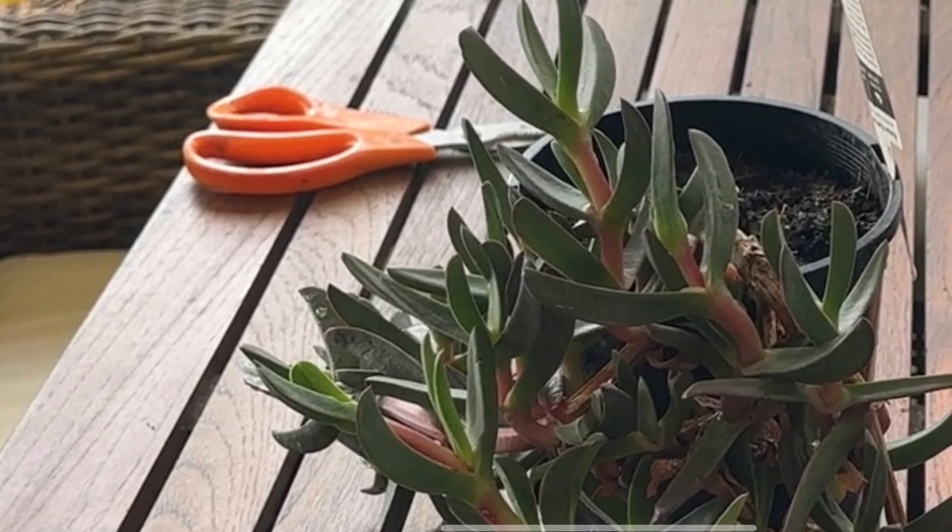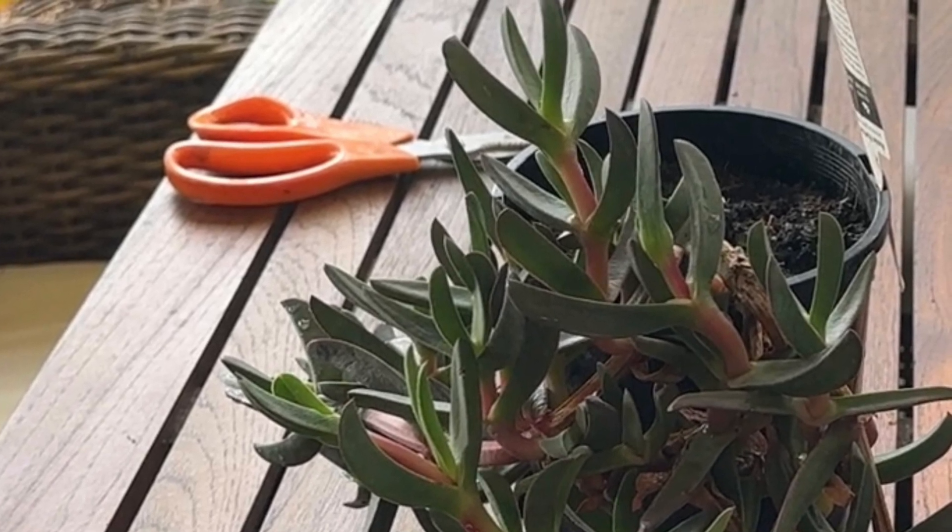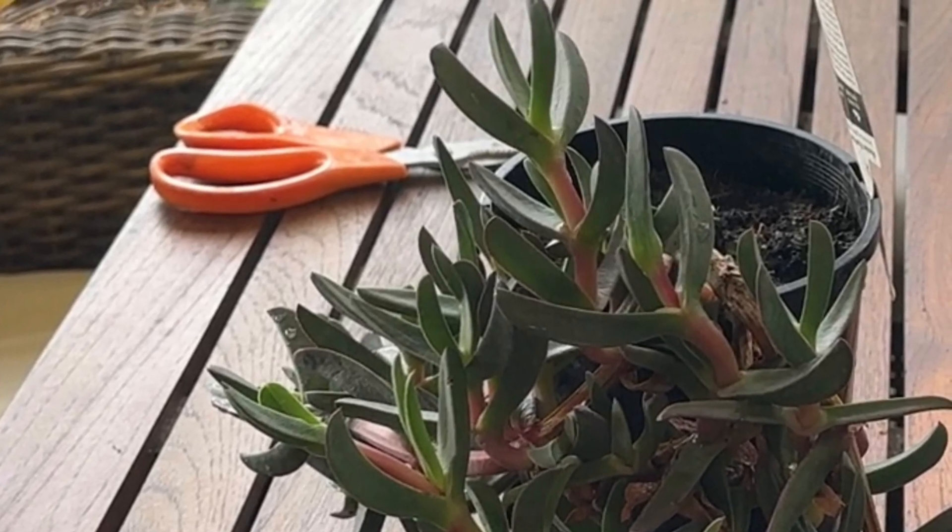Hello humans! This video is going to show you how to take cuttings of a Carpobrotus glossessens and propagate them. So listen carefully and enjoy the show.